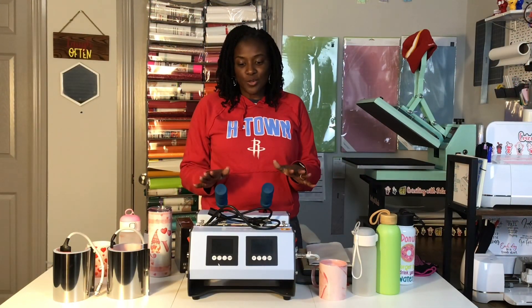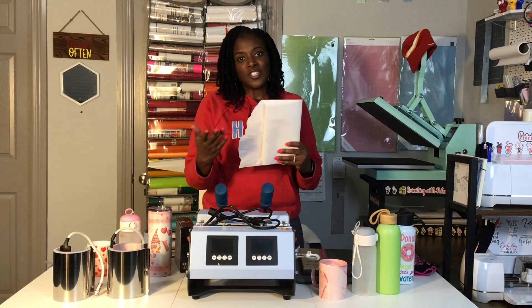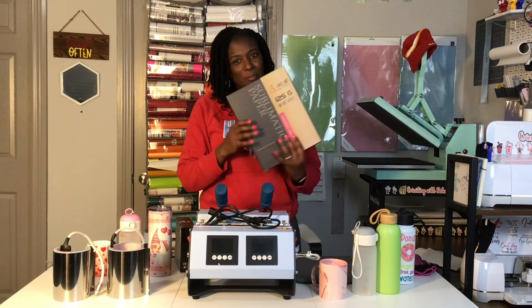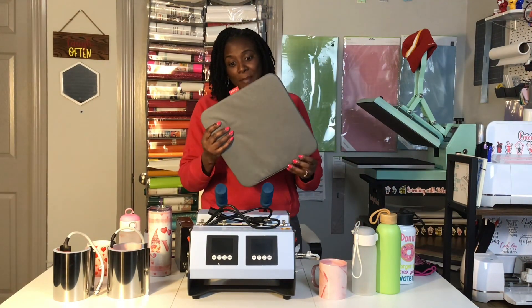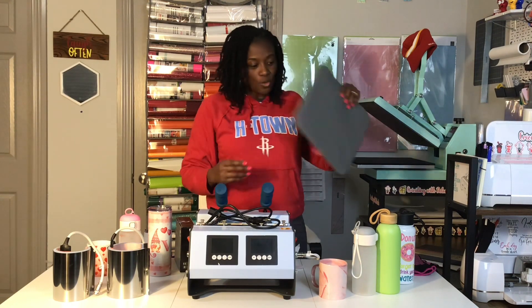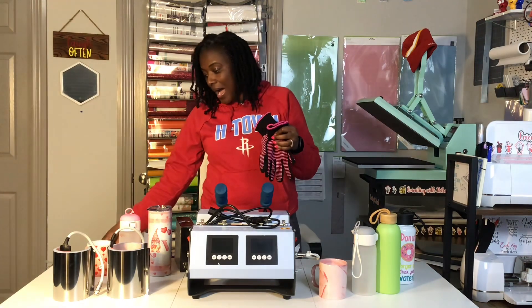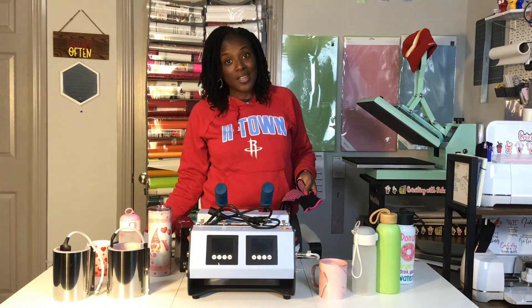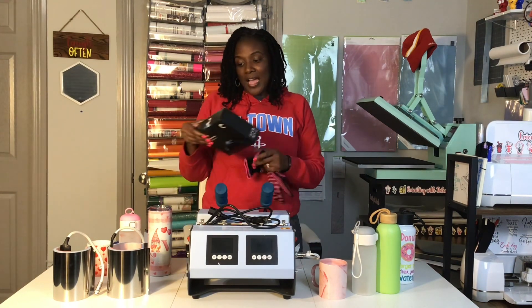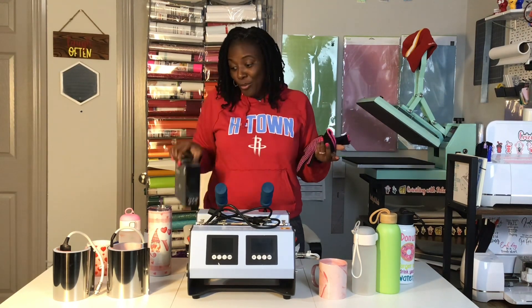Some of the materials I'm going to use that don't really have anything to do with the PYD Life Combo Mug Press include butcher paper — I'm going to use it to wrap around each of my sublimated images. I use A-Sub sublimation paper; this is the kind that I prefer. I'm going to use a Cricut mat to place the tumblers down to let them cool off, heat resistant gloves to handle the tumblers, and the Cricut brand of heat resistant tape. I use Hippo sublimation ink and I haven't had a need to use any other brand.